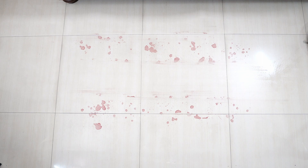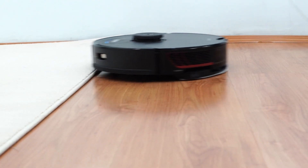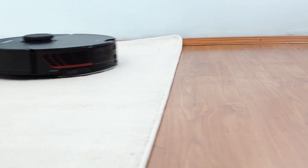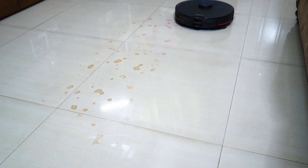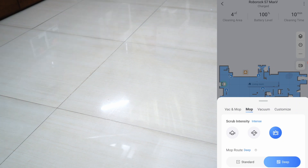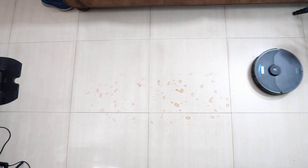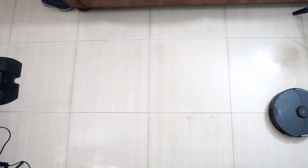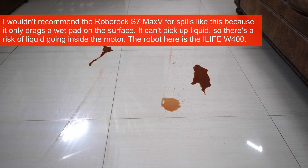Another strength of the S7 Max V is its mopping ability. It retains the same VibraRise feature, so the pad vibrates, helping it clean stains more efficiently and rises when it detects carpet. The S7 Max V Ultra has the mop cleaning feature. The vibrating pad was decent at cleaning juice and coke stains, needing only one pass. The Roborock app provides several options with scrub intensity and map routes — choose the deep option to get the best results, as it instructs the robot to make tighter turns. But I wouldn't recommend it on sticky stains as it will leave a sticky residue. For non-sticky stains and daily mopping duties it will be decent. Note that it will not pick up liquid, so avoid using it on wet spills.